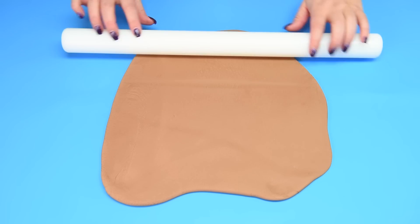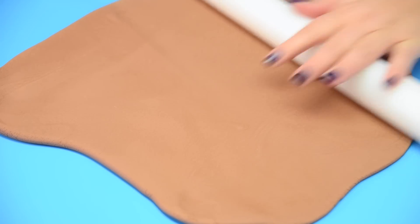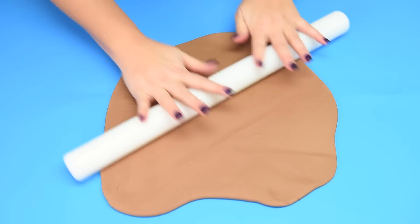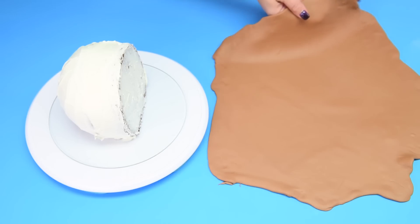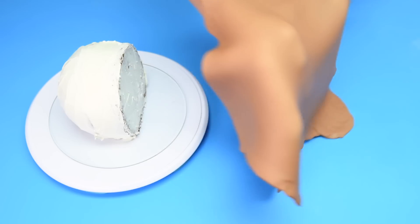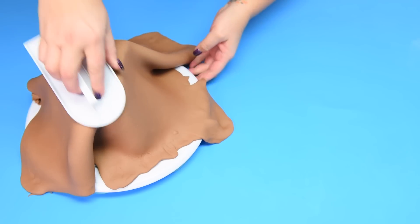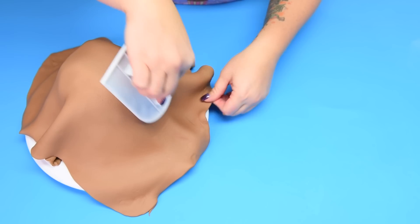With my cake covered in buttercream, I'm prepping my fondant — I'm rolling it out to a diameter of 15 inches. Once I've got it that wide I'll show you how to cover the cake. I have my fondant rolled out and the cake ready to go, so I'm going to carefully pick up the fondant and drape it over the cake. Then I'm going to trim it, cut the front part off, and work the back part. Once it's all down I'll show you the finished fondant covering.